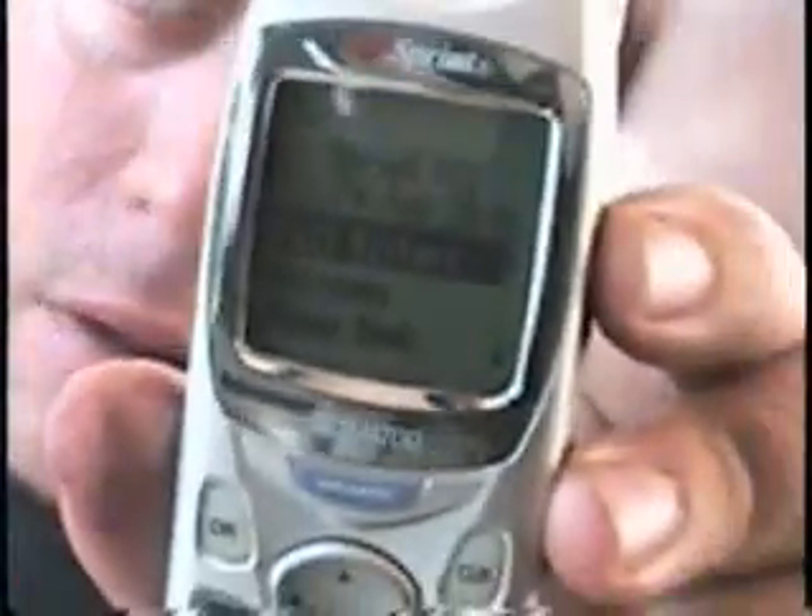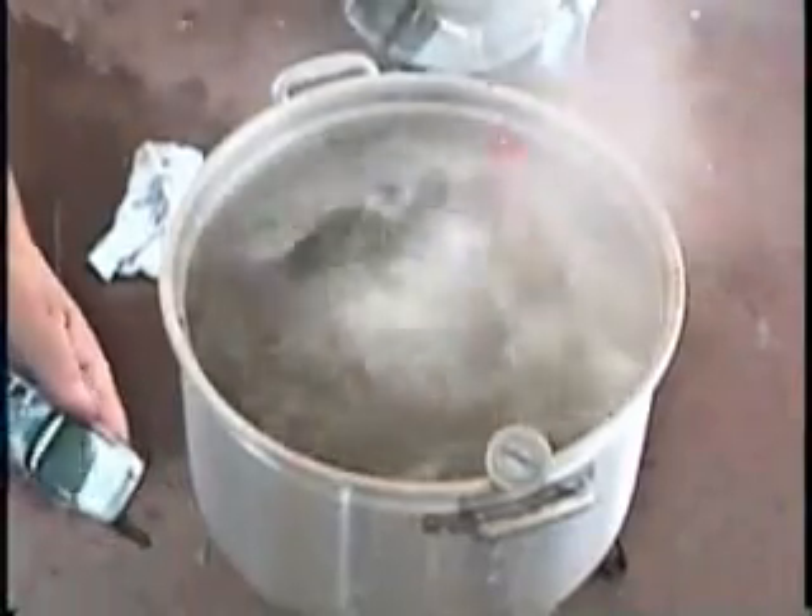It's time to add the cell phone to the water. As you can see, it's on. We're going to take the battery back out and throw it in the water and see what happens. Let's watch. The water is now at 210 degrees, and we're going to throw the phone in.